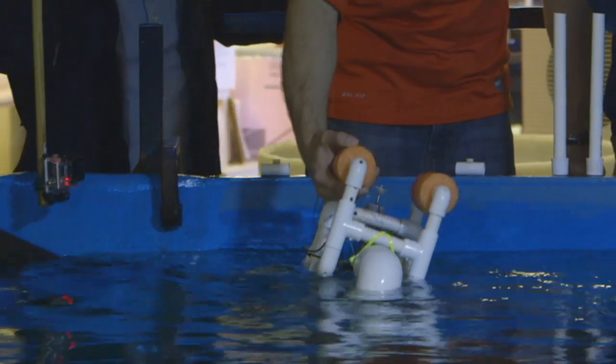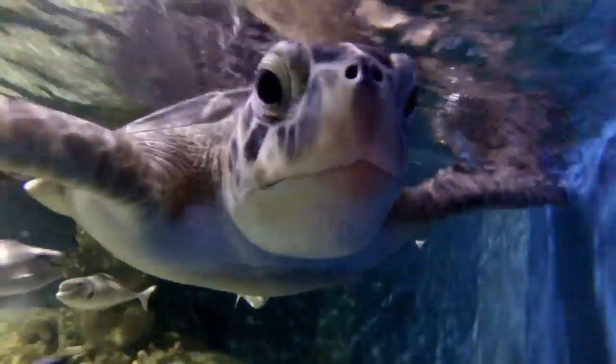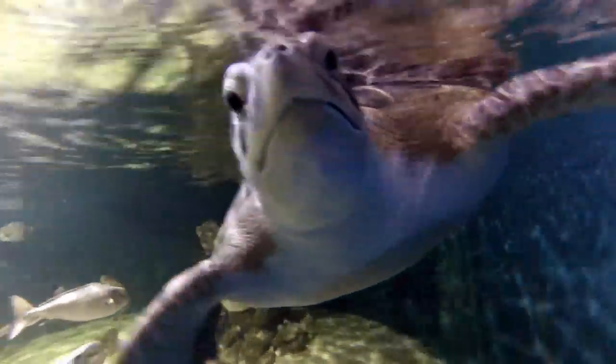We put the sub in the water. When we first put it in, the turtle was a little bit curious. This is our rescued green turtle — she was found in a canal in Florida. She'd been bitten by a shark and hit by a boat, and she's not able to submerge on her own.